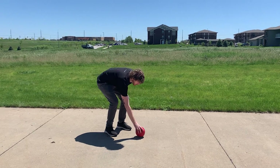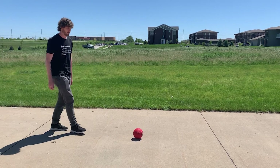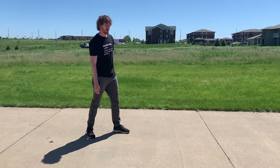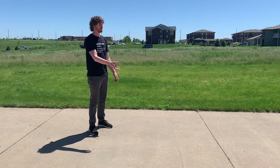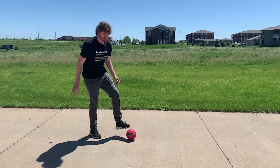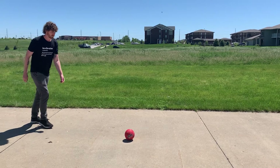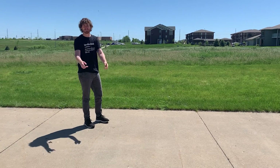So first I'm going to show you the inside of your foot kick. I'm gonna approach the ball, have my foot sideways, and kick with the inside of my foot. Now I'm gonna show you a more distant kick by kicking it with the top of my foot. There you have it.